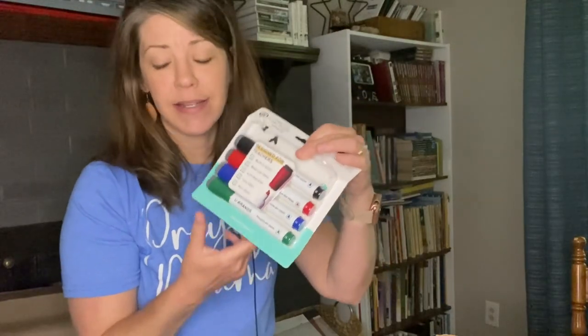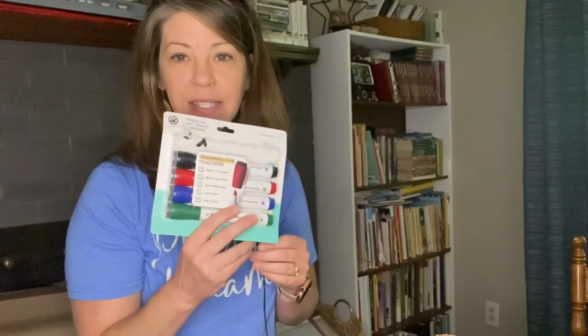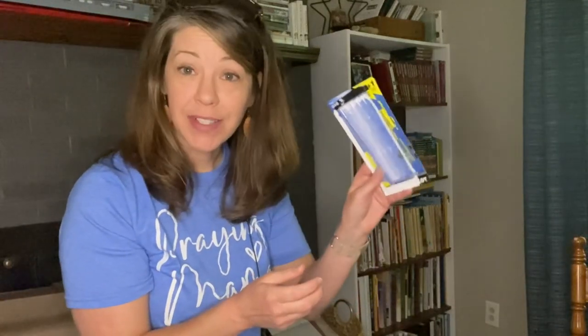We still use a smaller whiteboard and also a big one. Sometimes it's nice when you're somewhere else to already have the eraser attached, so I do like those. I also got friction pens — they are the erasable kind — and I actually really like the way they write.